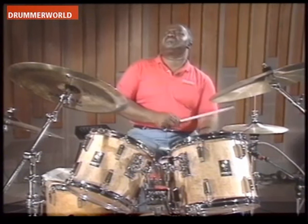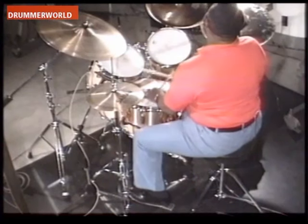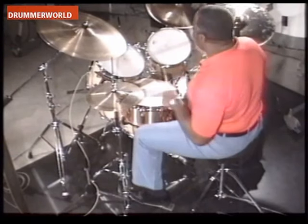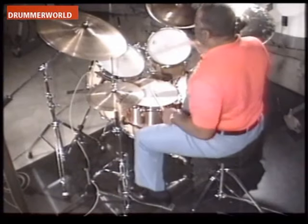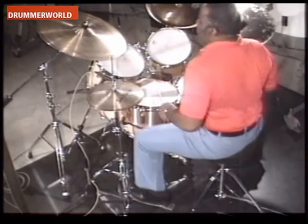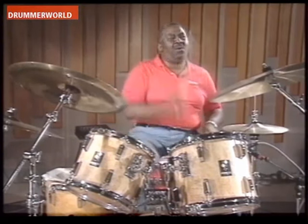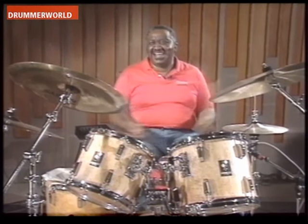Remember that old triplet we did? That old triplet. Yeah, I like that.